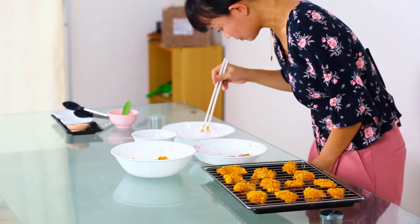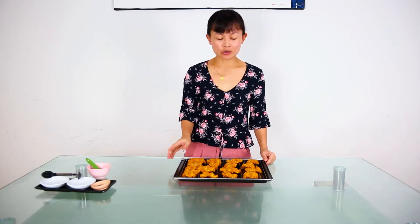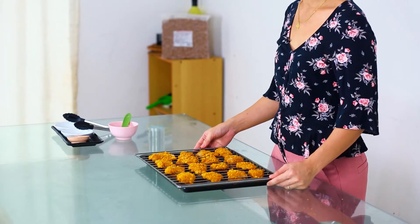I've preheated my oven and I have finished coating all the chicken nuggets, so I'm going to put it in the oven. We are going to bake it for 20 minutes at 200 degrees Celsius.